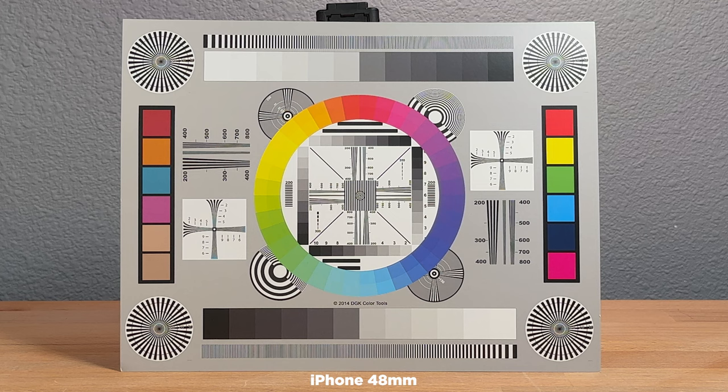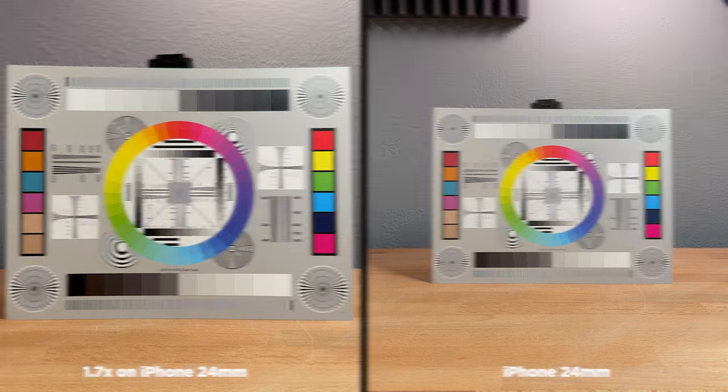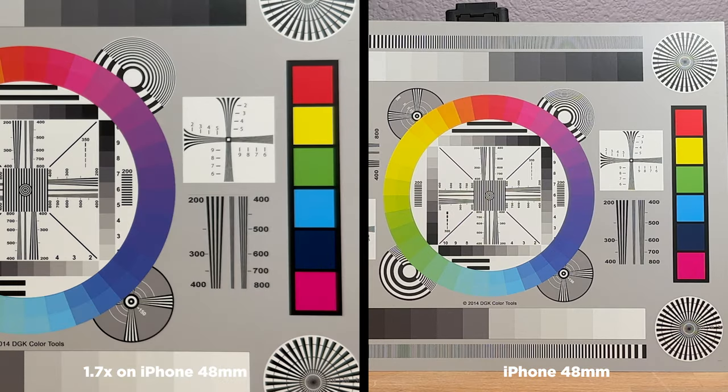This actually looks very similar to using the lens. Here is a comparison — the colors look great, there's no vignetting, and it looks very sharp. And when you jump in to the 2x 48mm, same story, although you do see just very, very minute softness around the edges. I wouldn't even almost call it softness — it may be more just a very subtle aberration or ghosting. You would really never notice this unless you're pixel peeping.